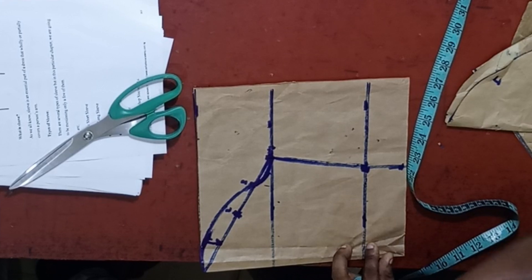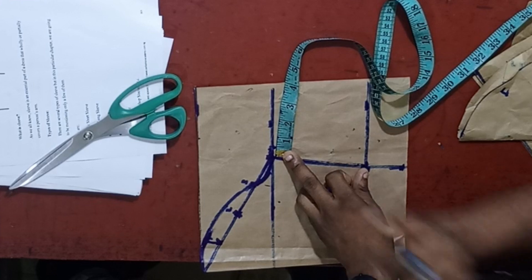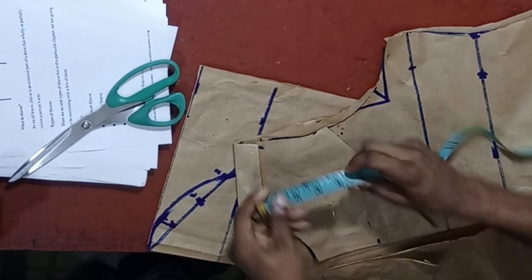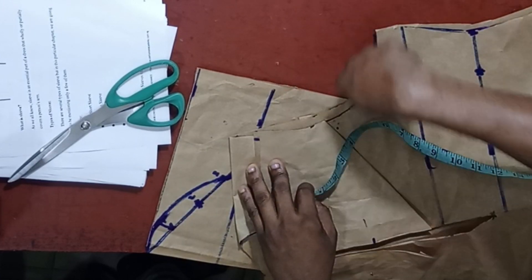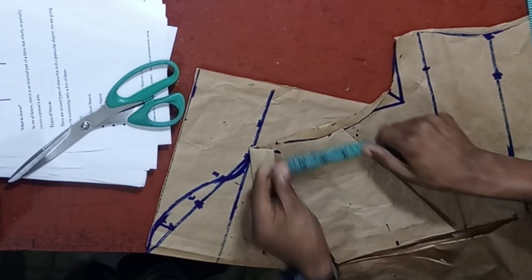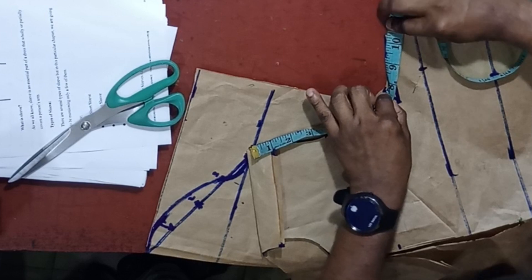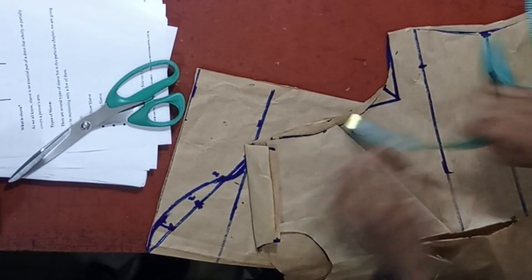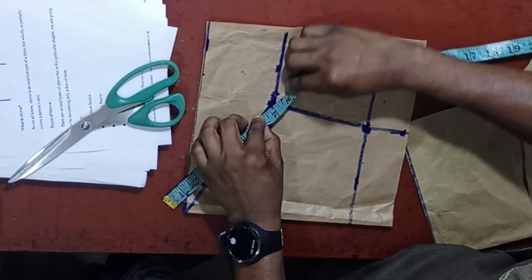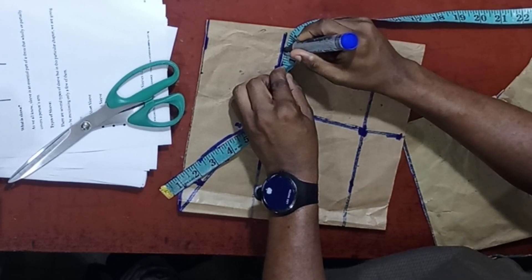Before we get the front part of the sleeve, let's add our allowance. There is something important to learn before adding the allowance: we need to get this point, because that is where we are fixing the sleeve, and what is here should be exactly what is here. Measure your tape like this — don't place it flat, or you won't get it right. At the end of the day, what we have is 10 and one quarter. Mark out 10 and one quarter.